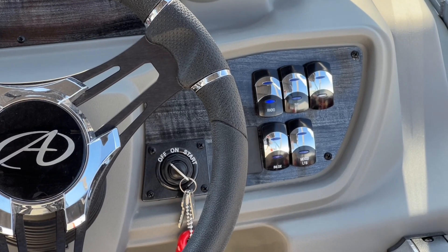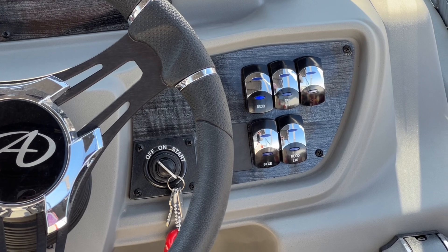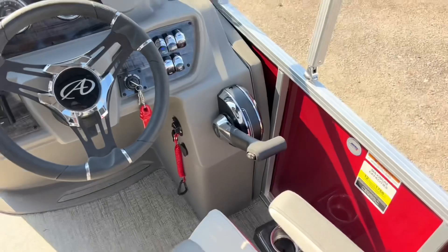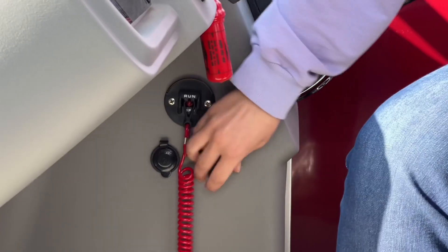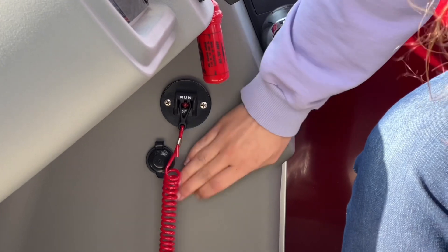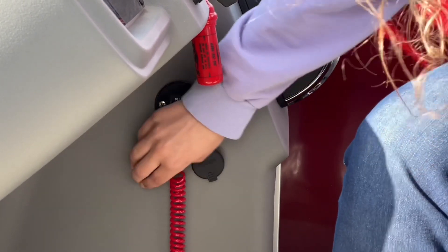On this side you have your mood switch and radio switch — you have to have your radio switch on to be able to turn on your radio — and then all your other normal switches like your horn, navigation, and things like that. Right here you have your USB port and aux port, and then you also have your 12-volt port right next to it.